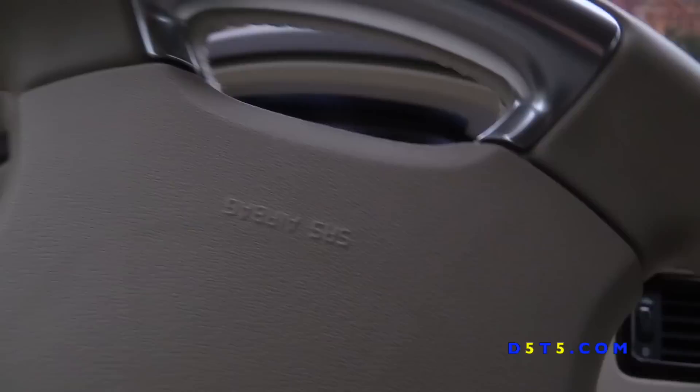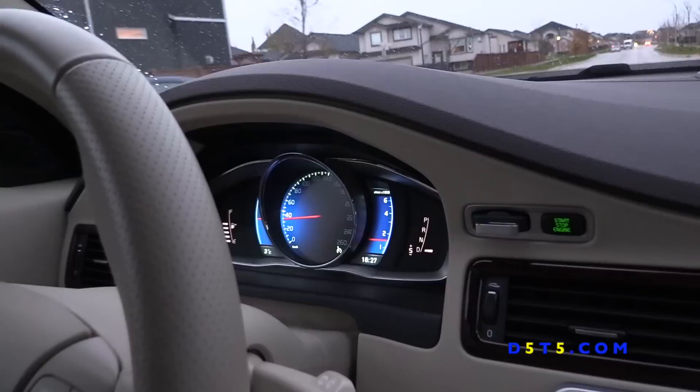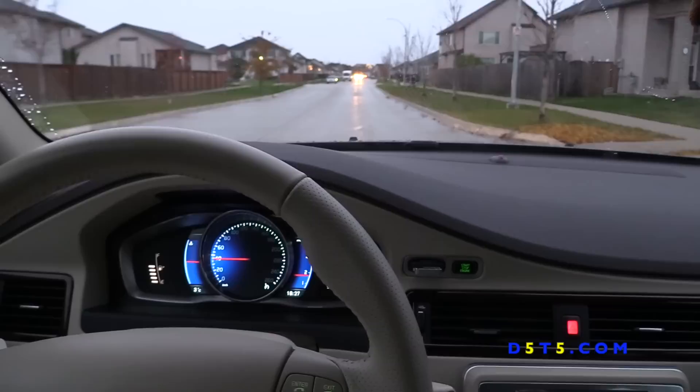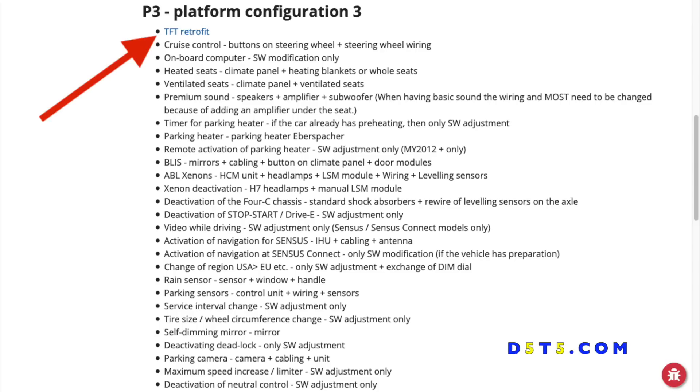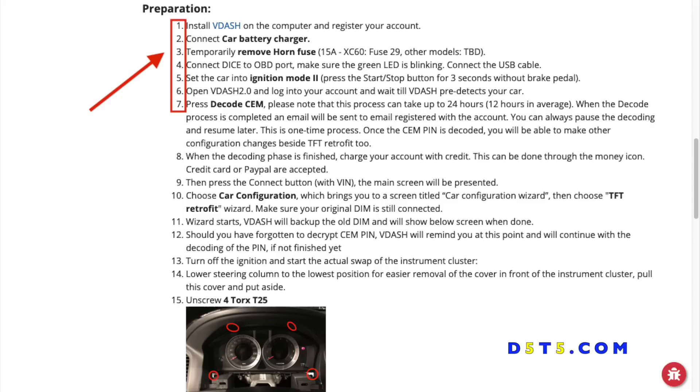Driving the Volvo with the new cluster just changes the feel of the car — it just lost a few years of its age and it feels so much more modern. The cluster is colorful, it's beautiful, I love it. I encourage you to go on the website and read through the steps on what is involved.